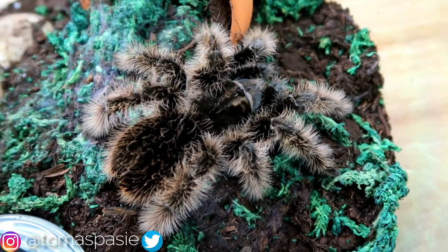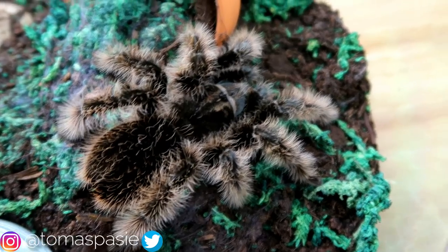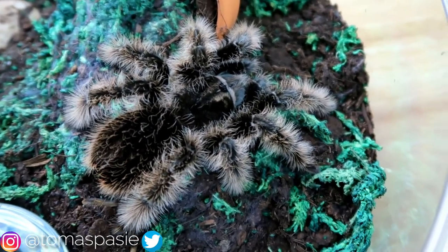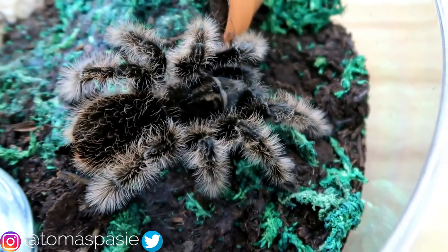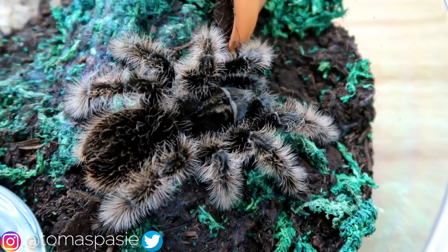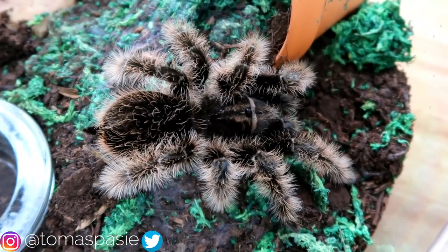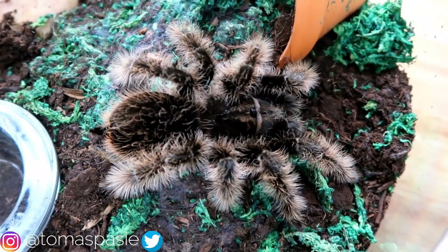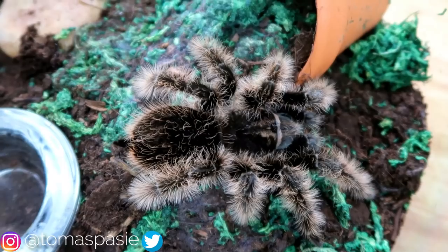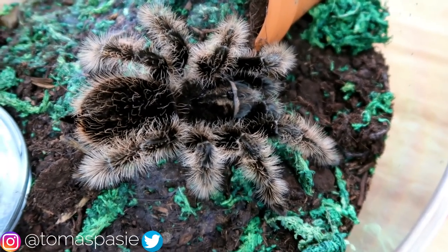Curly hairs have a better temperament than Chilean rose-hairs, but I've actually found these to be very fast moving — sometimes this tarantula will just come out of the enclosure and start moving around quite quickly. That might be something to watch out for, but honestly a beginner should be able to handle it. Also, curly hairs are much better eaters — you throw a little worm in and it eats. My Chilean rose-hair can be a bit boring and just not eat, but this one never skipped a meal.